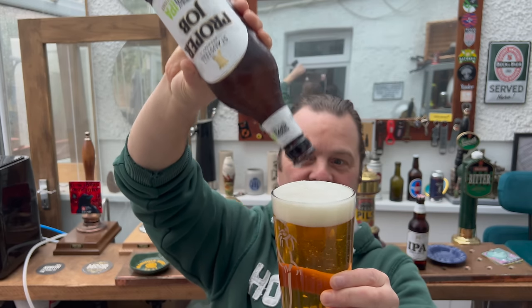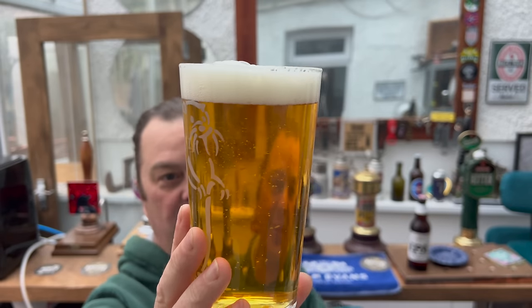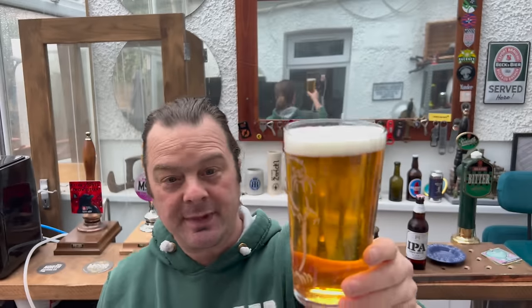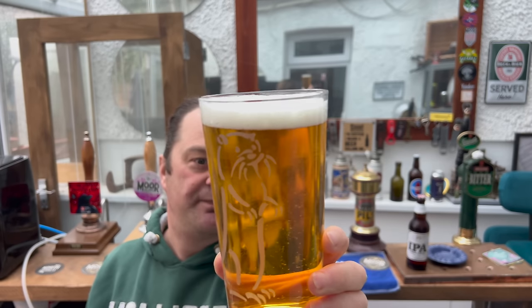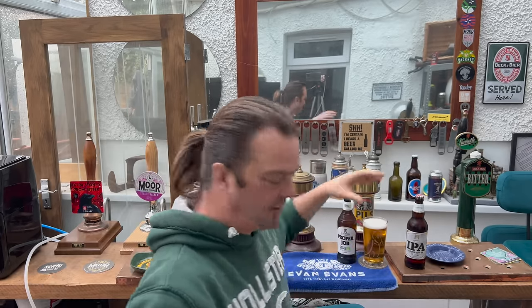Wow — so I reviewed a Proper Job just a few months ago and it literally had no sediment in it whatsoever. Fast forward three months and look at the sediment in that beer. I must have picked up one of the rare bottles where it was at the bottom of the tank and some sediment came through. That's going to enhance the flavor by an awful lot. One finger white head, golden amber in color — relatively clear but quite sedimenty. I quite like a sedimenty beer, so I'm fine with that.